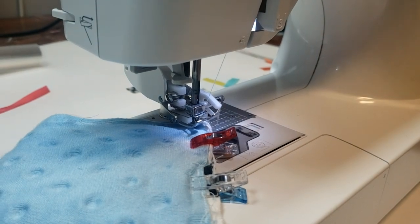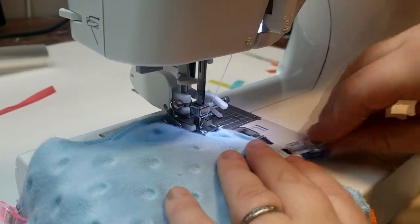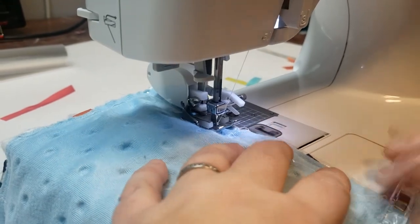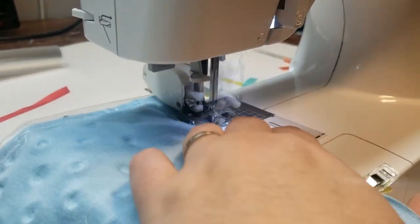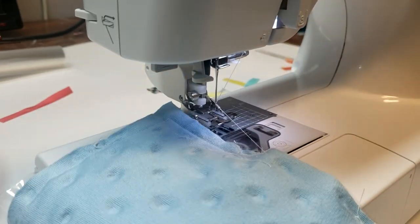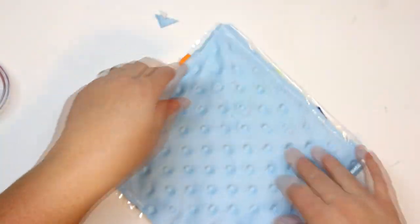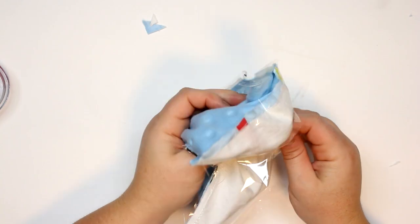I am using my walking foot for this tutorial because I am using minky fabric, which does not work well with a regular presser foot. If you are making this with both sides flannel, you'd likely be fine without the walking foot. I do have a tutorial on how to use a walking foot — click the link in the information icon in the corner of this video. A walking foot has feed dogs built in on top as well as underneath, so all of your fabric goes into the machine at the same speed. Now that we have it sewn all the way around with a three-inch hole for turning, we're going to snip off those corners to reduce bulk when we flip it and poke out those corners.